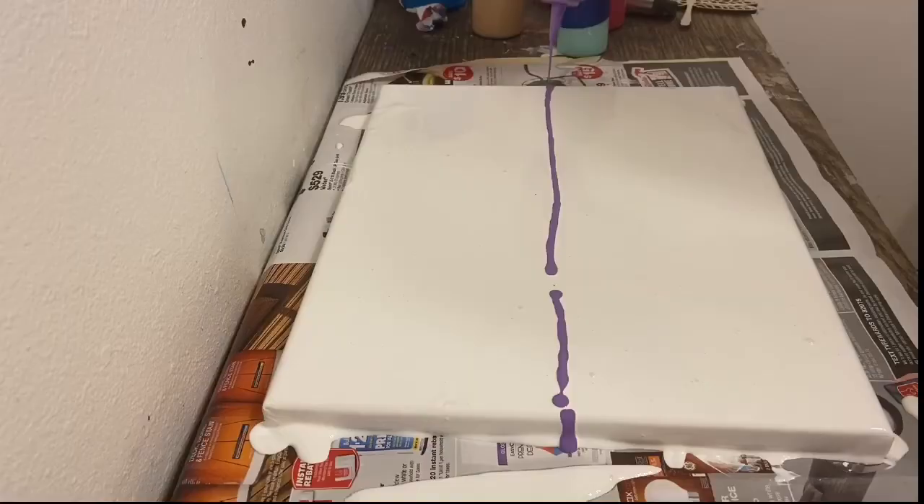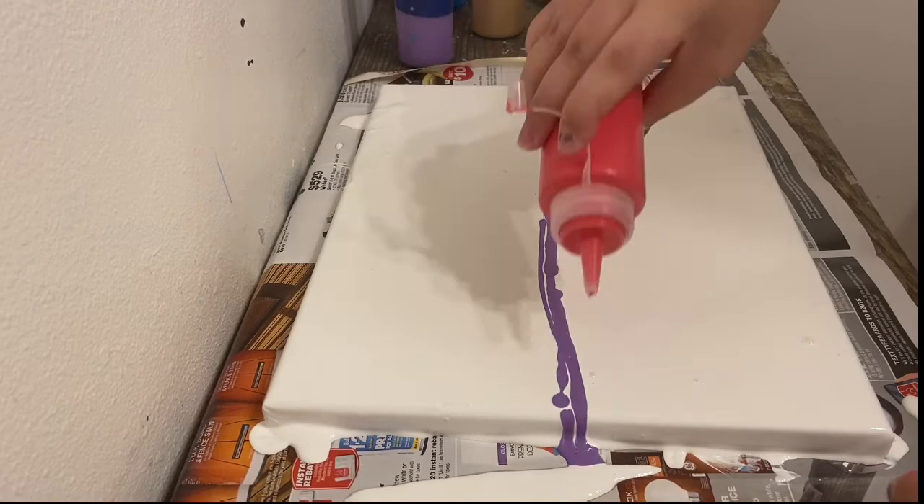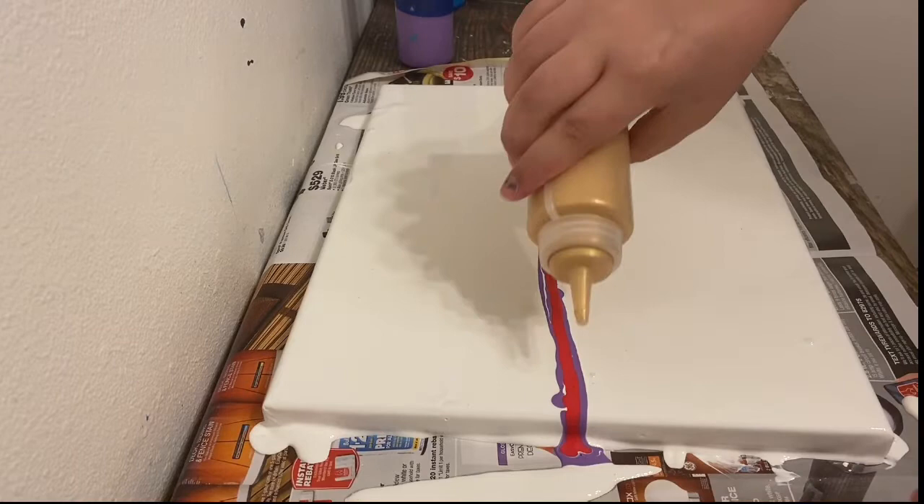I'm really excited about this piece because I'm using something a little different, which is the dragonfly, as you just saw. I wasn't really sure what I was going to do with the dragonfly. I knew I wanted it to be part of the piece.